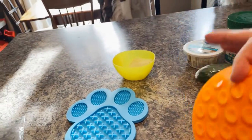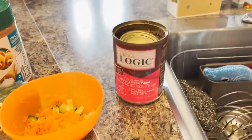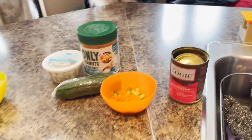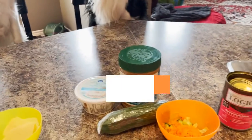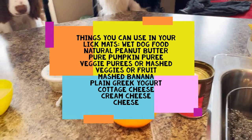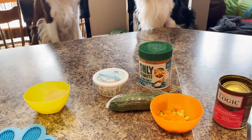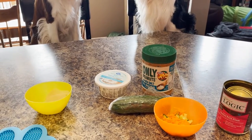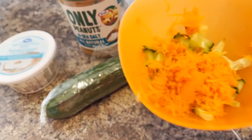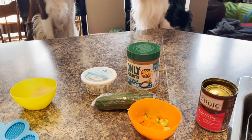Things to put on your lick mat: wet dog food - we have Nature's Logic here. You can use peanut butter, but make sure it has no xylitol or preservatives - we use all-natural sea salt craft peanut butter or you can buy organic. You can also use pumpkin puree, mashed veggies, carrots, soup, potatoes, grated carrot, cucumber, raspberries, or blueberries. Today we have cucumber and grated carrot.